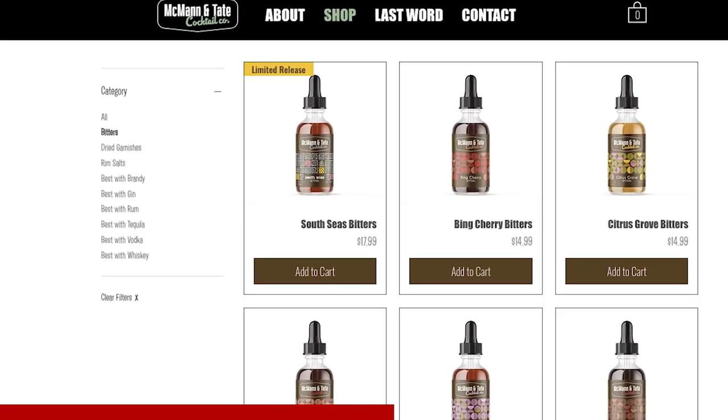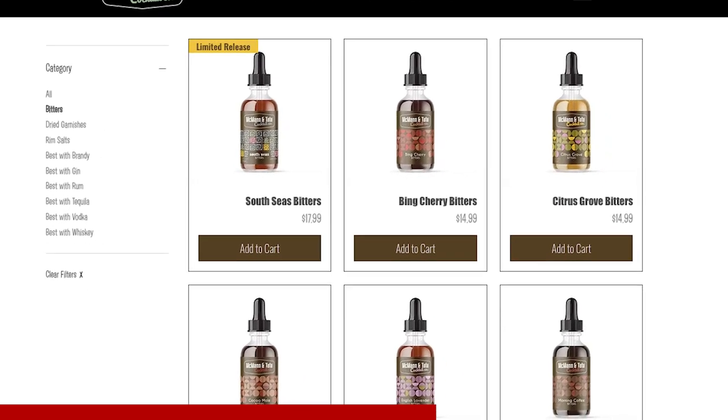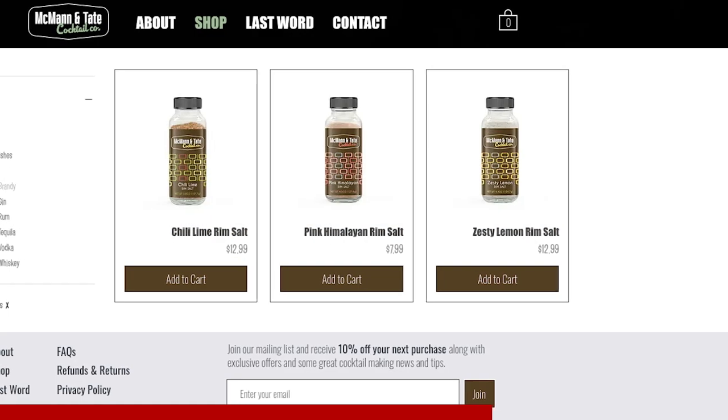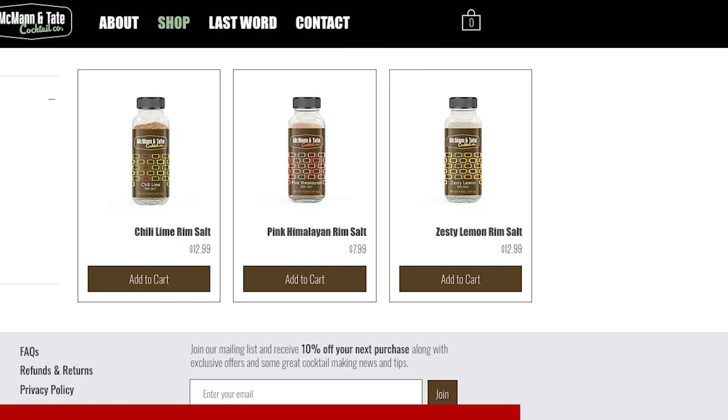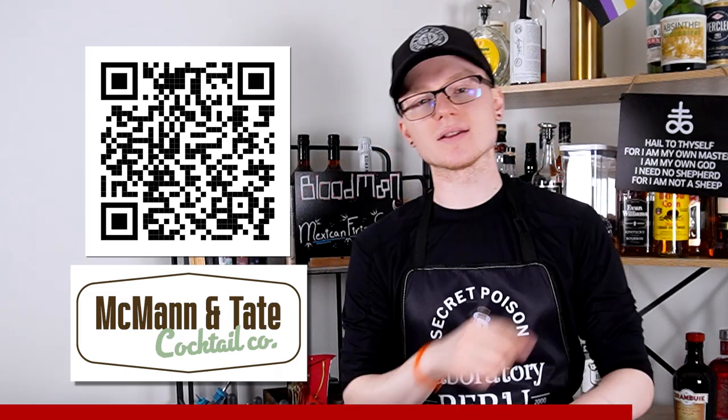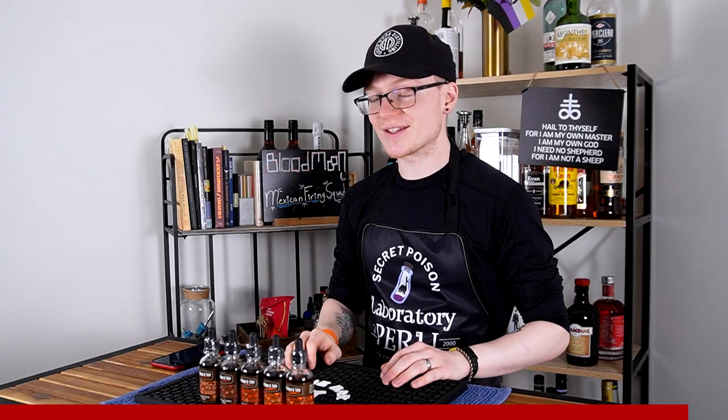Currently McMahon & Tate is producing nine different varieties of bitters, including interesting specialties like root beer and lavender, four different kinds of dried fruit garnishes, and three different varieties of salt rims that give your drink just that little bit of edge. You can click the link in the description down below or scan the QR code on your screen, or I'll put a little link in the corner up there, to check out their full supply of items. Tell them I sent you, and thank you, McMahon & Tate.